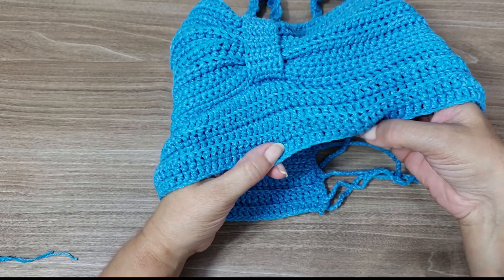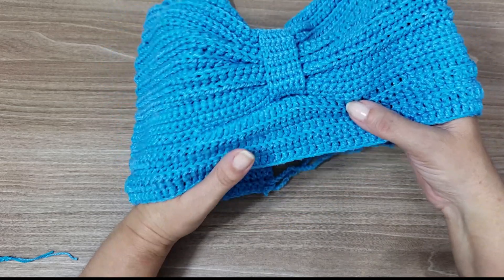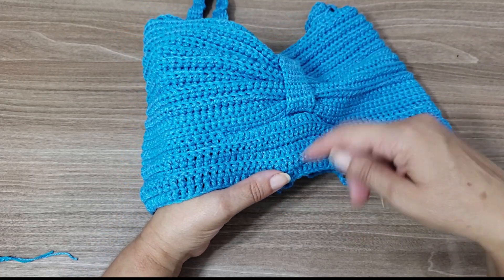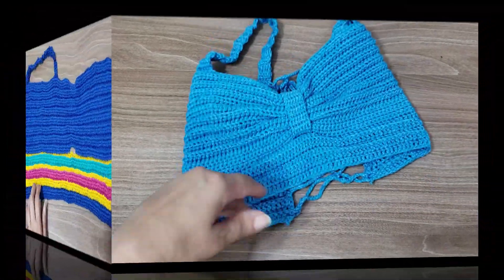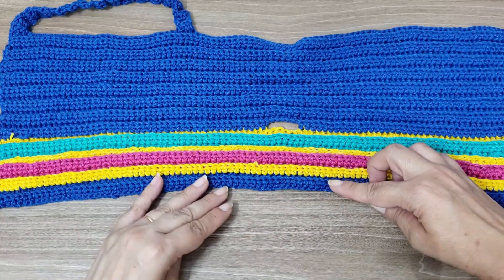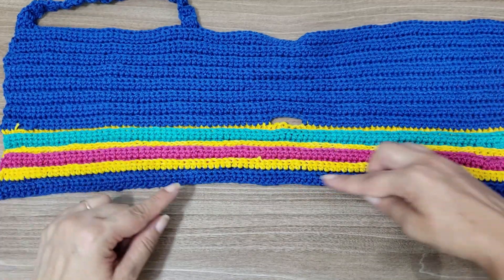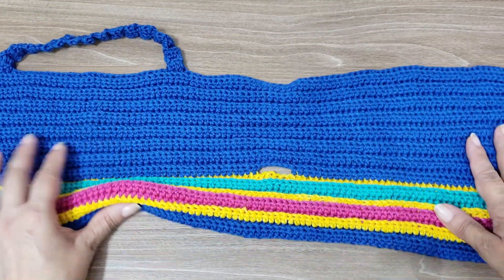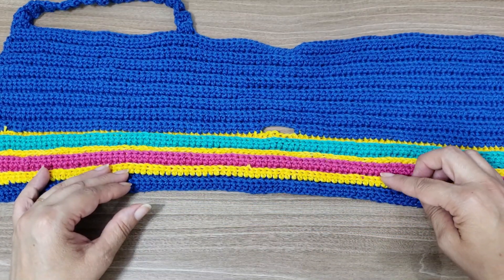Work one, two, three, four, five rows of half double crochets. Then we'll make the division, which I'll show you. The rest is just chain base and half double crochet. Now, why the little colored strips? Because here I started with the blue base. You can see how it's straight — the same number of stitches from start to finish. You'll make a band the same way, always in half double crochet.